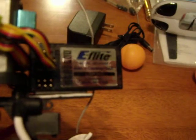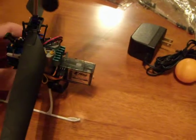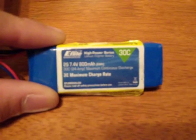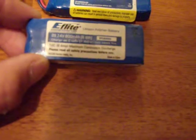E-Flight 4-in-1. I will be including two batteries — an upgraded battery, which is a 2-cell 800 milliamp 30C discharge. Both have JST connectors on them. This is the stock battery, which is a 2-cell 800 milliamp, but it is only a 10C discharge.